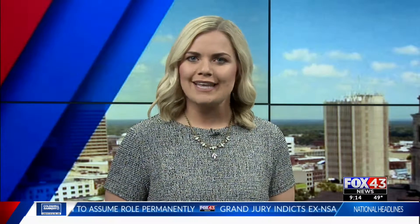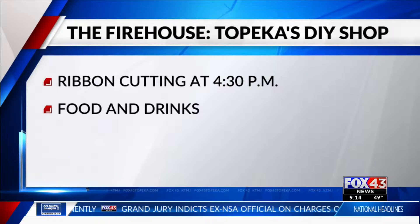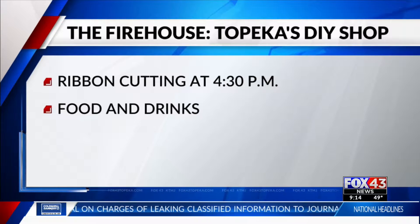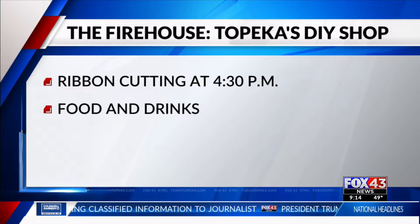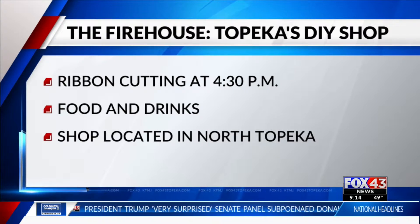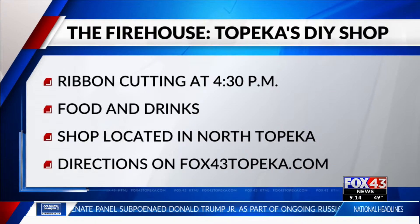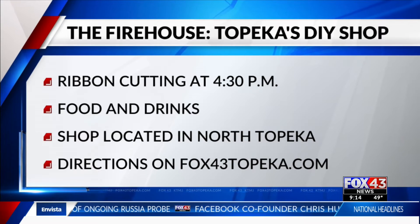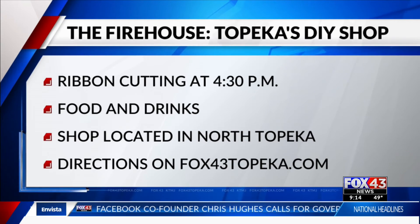Again, tomorrow the DIY shop will have its grand opening and that all starts at 4:30 tomorrow afternoon. A ribbon cutting will celebrate the opening followed by an open house. There will be food and drinks as well as some live music provided by Magic 107.7. Firehouse Topeka's DIY shop is located in North Topeka and we've posted that exact address and directions at Fox 43 Topeka.com.